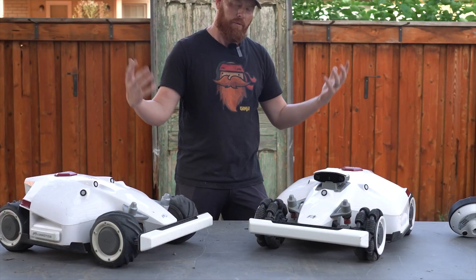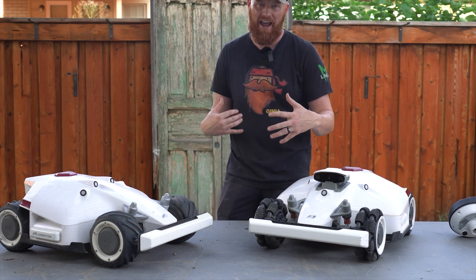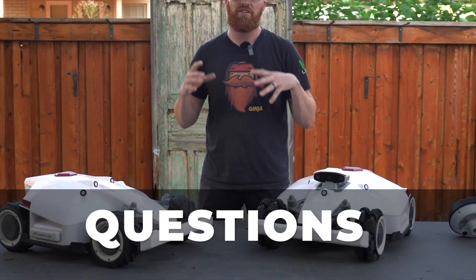Keep in mind, if you're going to run it over with a car, it's going to break. But other than that, let's go over some of the common questions that I get.